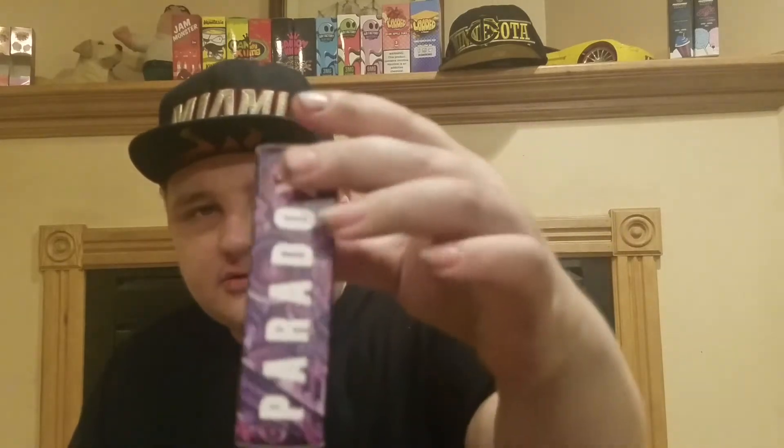Got it for 25 bucks. I'm not sure where you can get it online, but here's the box — cool packaging. It comes in zero, three, and six milligrams of nicotine, it's an 80/20 blend, and comes in 60 ml bottles.